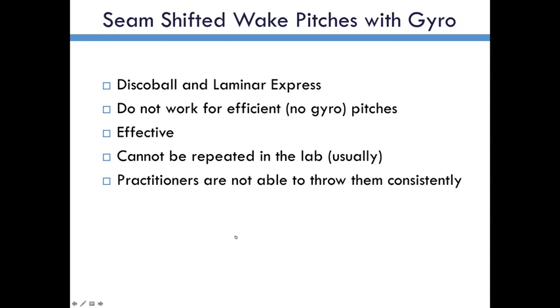These will not work if the pitch is efficient. You need the gyro in order to put the seams near the hemisphere line for these pitches. They're effective and they move quite a lot. They can't be repeated in the lab without equipment that only exists at Washington State. From what I've seen, most practitioners are not able to throw them consistently. And even Strasberg, from what I was showing before, most of the time doesn't get this to work as effectively as he might like. It seems like he's getting better and better at it, but I think the orientations required to make this happen are known — the degree of gyro required, perhaps not. So that's why they're not being used more than they are.